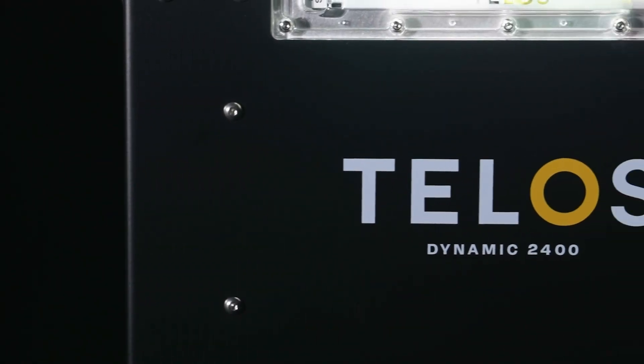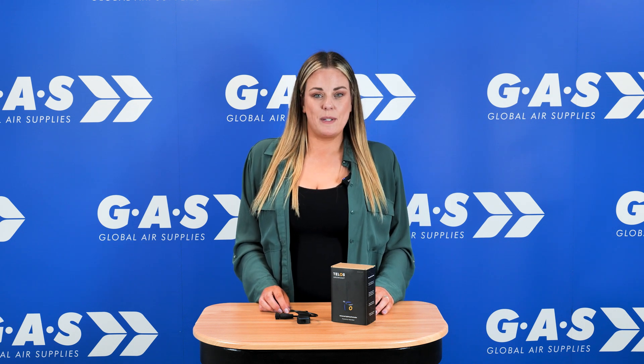Four new fixtures with advanced LED technology. Telos Dynamic lights outperform market-leading fixtures by up to 20%. To find out more, watch the product focus video on the Dynamic range, which is linked below.